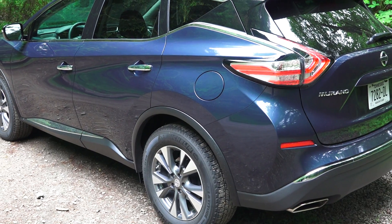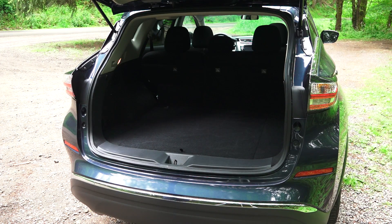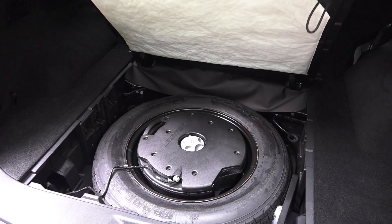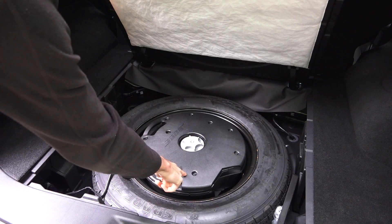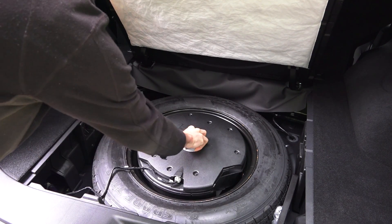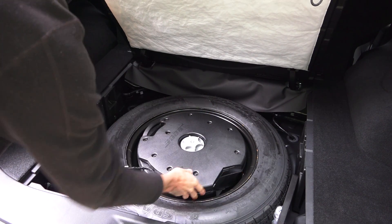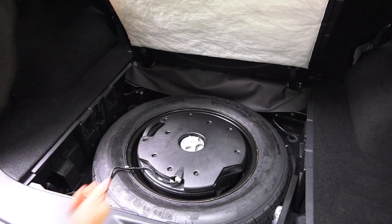The MSRP as tested comes to $37,515. It has a nice large trunk and you can fold down the rear seats in a 60/40 split. Interestingly, they've actually mounted one of the subwoofers inside the spare tire — there's a hole in the center holding down both the subwoofer and the spare tire.